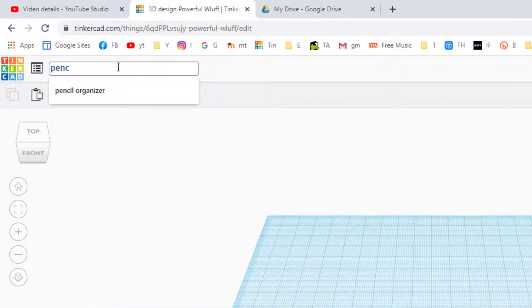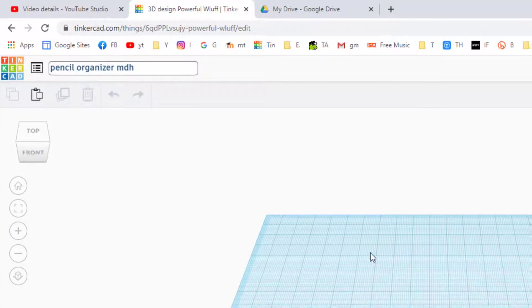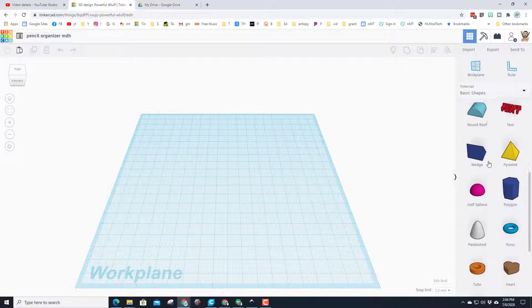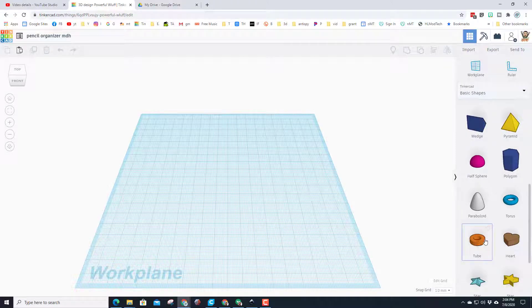Now that we're in Tinkercad, let's click up where the name is and change it. I'm going to name mine 'pencil organizer' and put my initials after it so I can keep track of which file is which. When you're done, click down here on what is called the work plane.